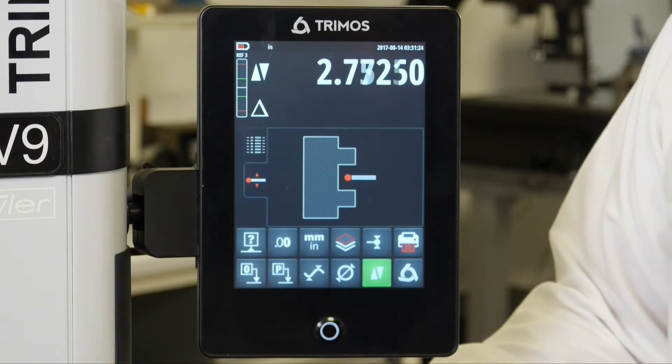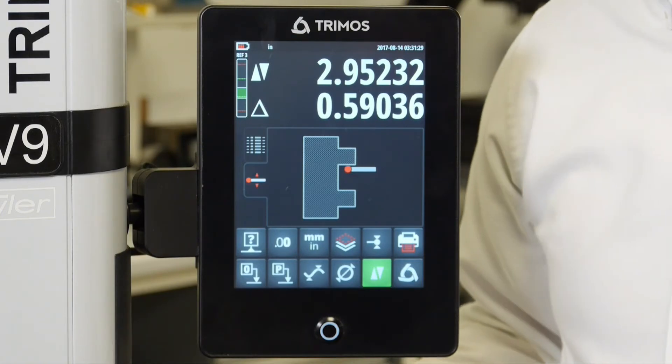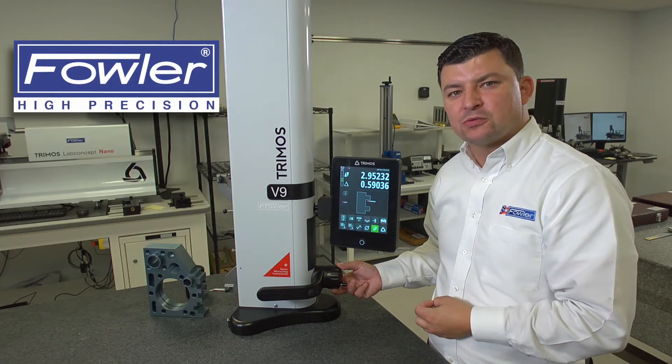It works in the opposite direction as well where the bar begins to drop. It enters the perfect amount of measuring force, taking the measurement and recording the reading.